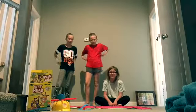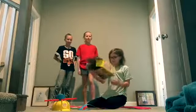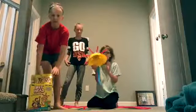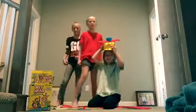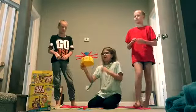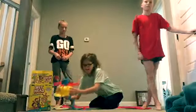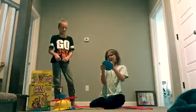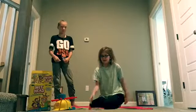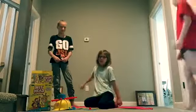Hi guys, welcome back to another episode of Super Avery, number 10! Today we are playing Wet Head by Zeke. If you don't know how to play Wet Head, basically you put on this hat and this little blue thing on top has water in it. We pull pins to see which one releases the water. You spin and it says things like reverse, pull one pin, pull two pins, skip turn, and pull one pin and spin again. It's going to go Molly, me, Kate, and we'll see who gets wet!